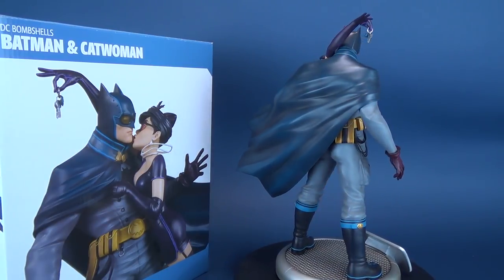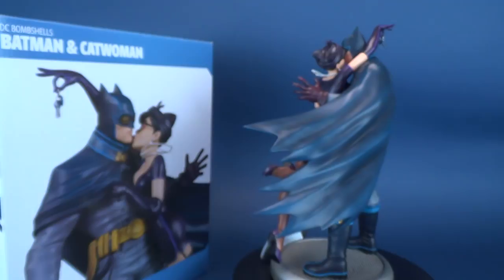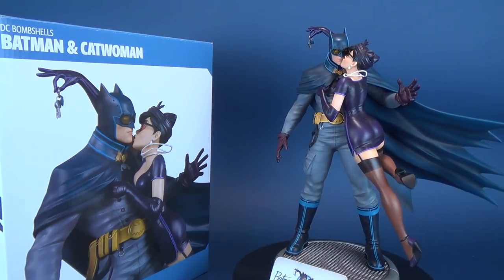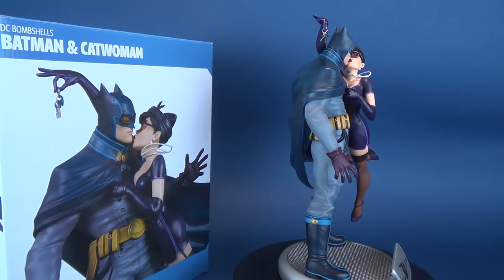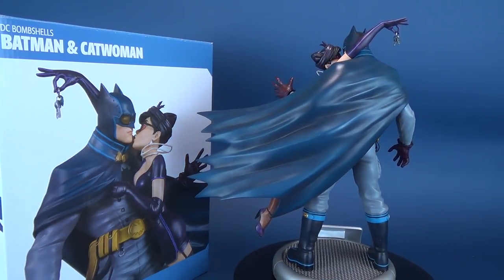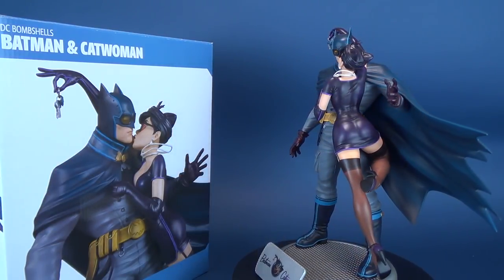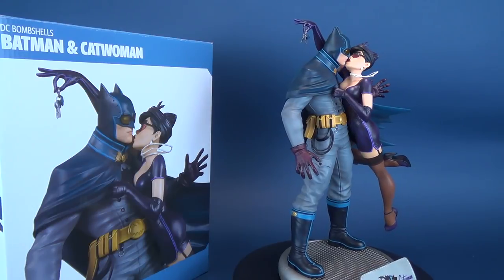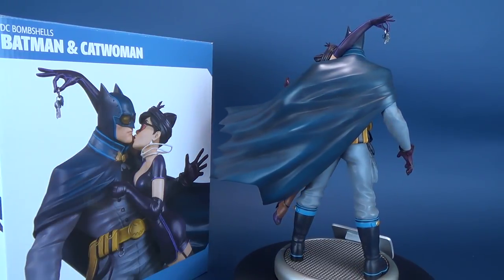Either way, today we were having a look at the DC Collectibles DC Bombshells Batman and Catwoman statue. I never thought I'd ever see the day when I'd say Bombshells Batman — I wonder what they would do with a Bombshells Joker. If you guys haven't hit that subscribe button down below, what are you waiting for? We're going to have a look at some other DC Collectibles goodies in the coming days, as it is the holiday season. There's going to be a lot coming to this channel in the coming weeks, so stay tuned. Thanks for watching, and I'll see you next time.